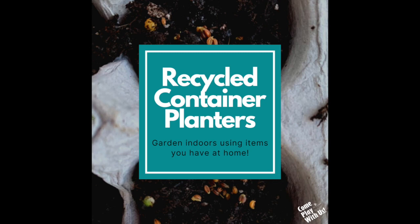Today we'll show you how to start a window garden at home using recycled containers. For this project you will need a recycled container, potting or topsoil, seeds, and water.